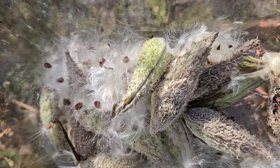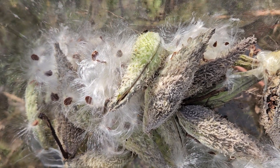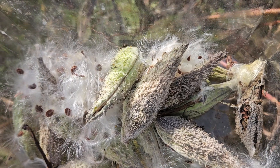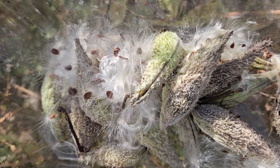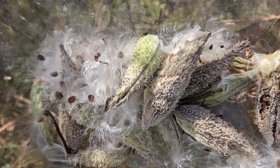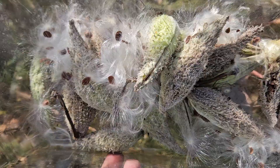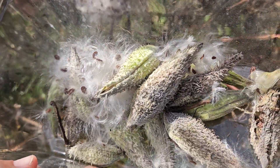Now is the time — get your seeds. Remember that these need cold moist stratification. We're not doing that in the refrigerator; we are just going to do it out in nature. We'll sow the seeds soon and let the cold and moisture work into the soil, breaking the dormancy until the plant starts growing in the spring.